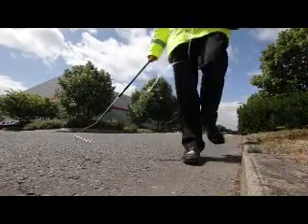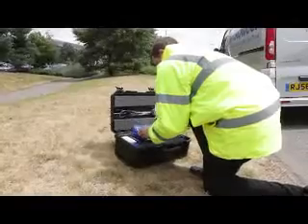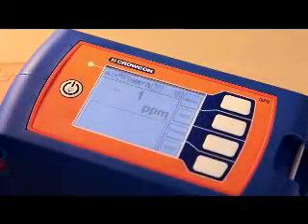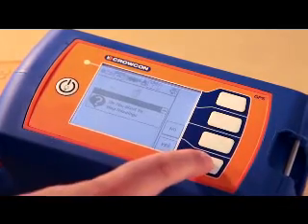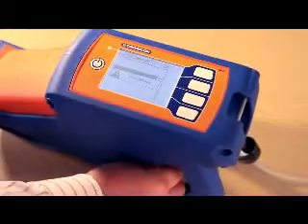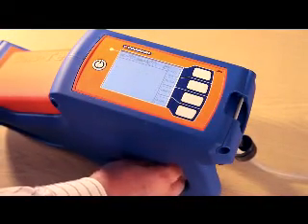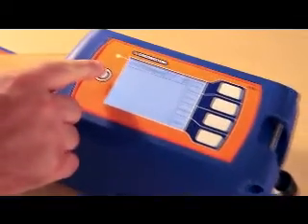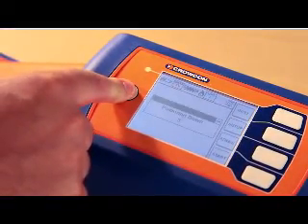Having identified and recorded the leak, Joe prepares to leave. It is important to shut down Gastek and to turn off the hydrogen gas supply. If the hydrogen is not turned off, hydrogen will continue to flow, presenting a potentially serious safety risk. This is done by pressing stop and following a simple set of prompted instructions before finally turning Gastek off.